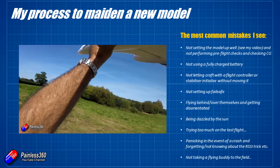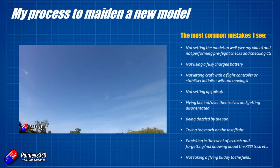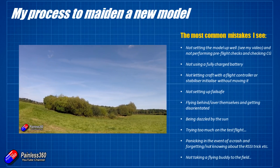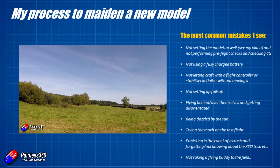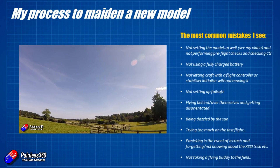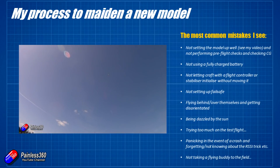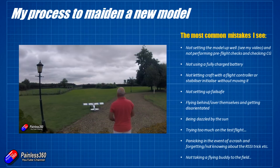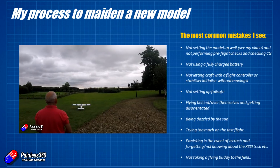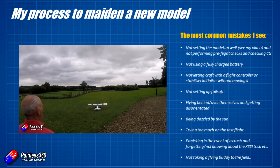Another common issue is pilots flying behind themselves. When we're flying with the sun behind us and the model goes behind the pilot, they turn around to watch it — which is correct — but unfortunately they look straight into the sun, get dazzled, can't see it, and then everything gets exciting very quickly. I've seen a couple of multi-rotors disappear because the pilot got dazzled flying toward the sun and nobody could see it anymore.